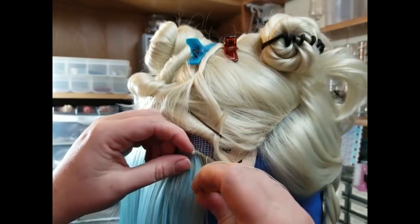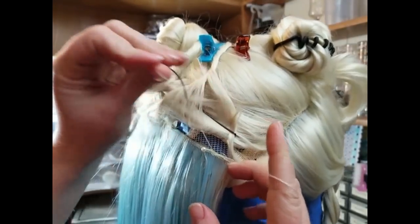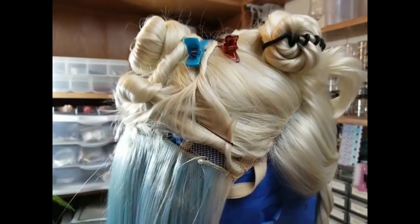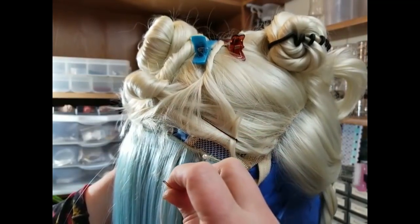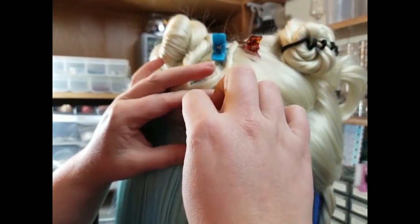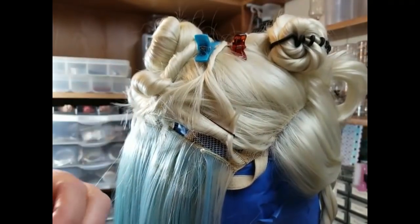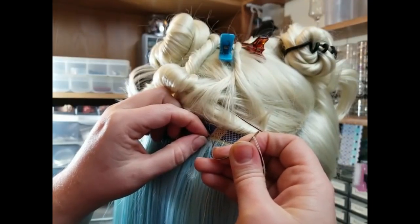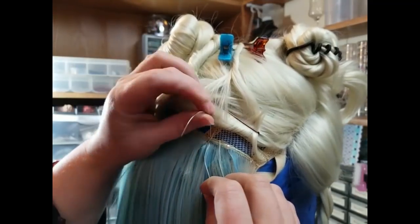Here you can see I have pinned a weft over another weft, and I'm coming through with this curved mattress needle — it's a curved needle and it's working perfectly. I have my mannequin head — my wig block — on a microphone stand, so it isn't really holding on very well and keeps spinning around on me, so bear with me. I'm just trying my best to keep my stitches equidistant and to not snag anything other than the weft below it.